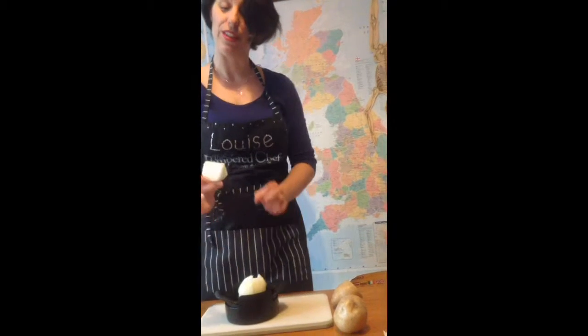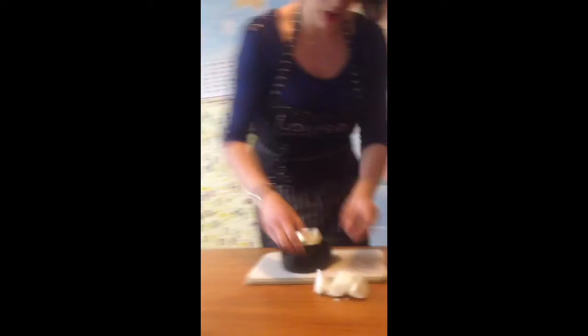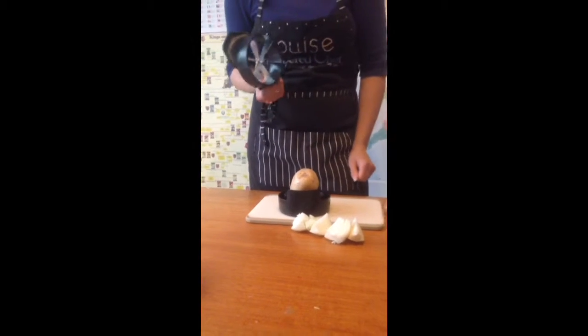There's no effort involved in that and you get lovely big wedges, so if you're roasting your veg you could do roast onions. I'm going to do potato wedges next — we're going to have chips for tea.